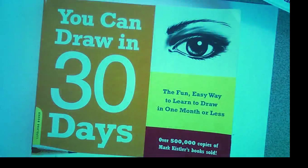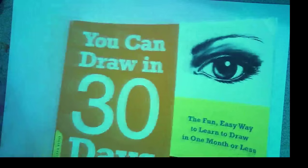Welcome back to another edition of Mark Kistler Live! We are live here in the Woodlands and we're going to be drawing three penguins. If you're ready, make sure you get your copy of the Mark Kistler 30-day book, get your paper ready — we're going to draw three penguins in 3D.